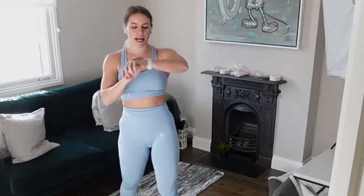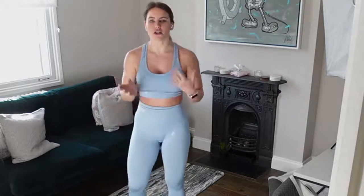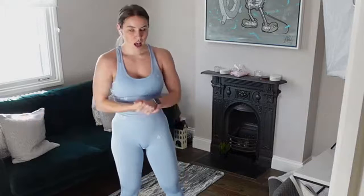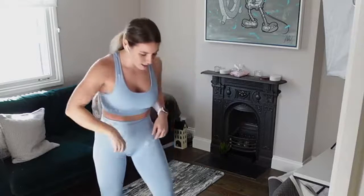We're going to go in with that oblique crunch and that shoulder press. Option: if you want to, take out the oblique crunch, stand shoulder width apart and just do a single arm press. If you're bringing in the oblique crunch, it's knee to elbow — you should feel it right here. Let's go!